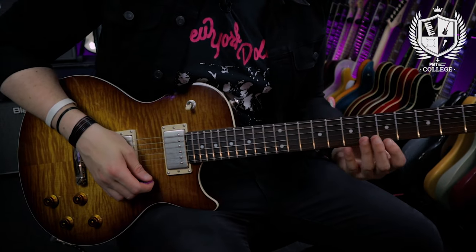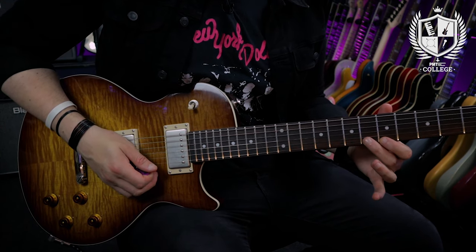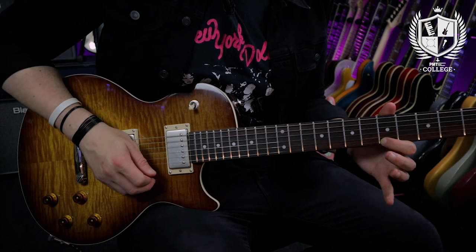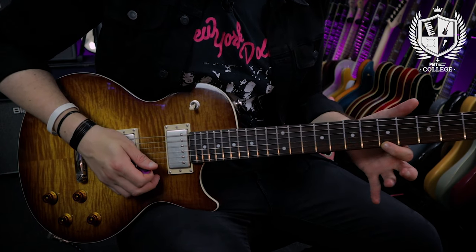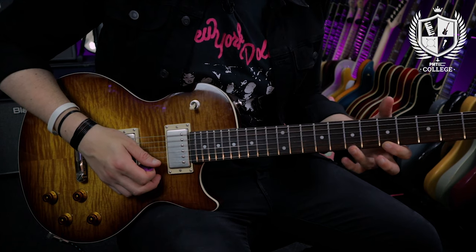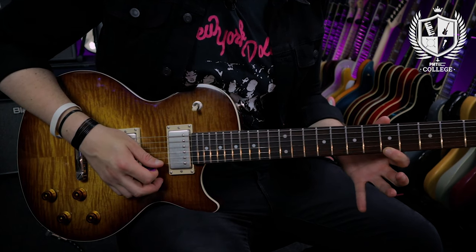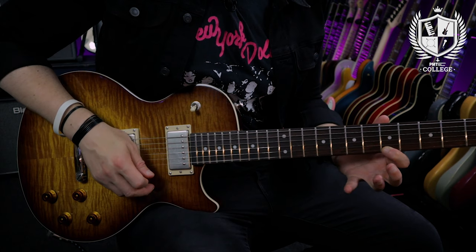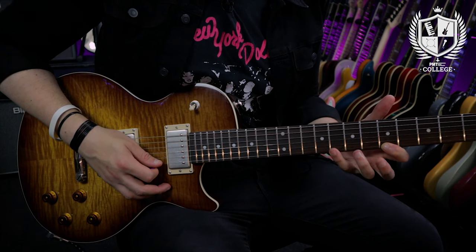I'm going to show you two exercises to really help your hammer-ons get stronger. The first exercise works on hammer-ons for each finger. Start on the fifth fret of the high E string, play the note, and hammer onto the sixth fret with your middle finger. Then play the fifth fret again and hammer on to the seventh fret with your third finger. Then do the same thing but with your little finger on the eighth fret. So altogether: sixth fret with the middle finger, seventh with the third finger, eighth with the little finger.